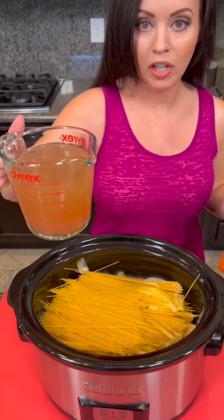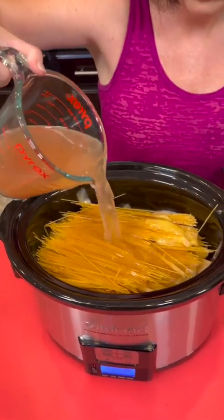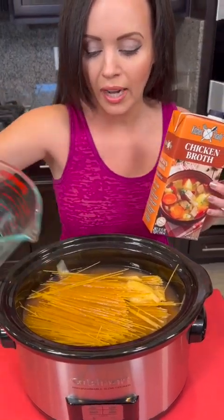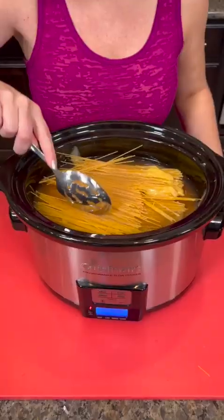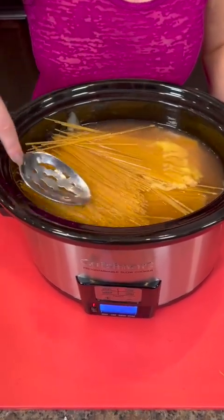And now we're going to use some chicken broth — this is two cups. Really you just need to have enough broth to be able to saturate the noodles, and you can use the low sodium kind to make it healthier. Just spread that out making sure all of our noodles are covered in the broth.